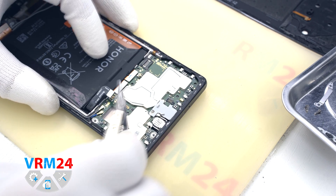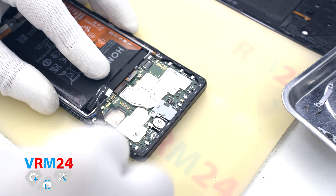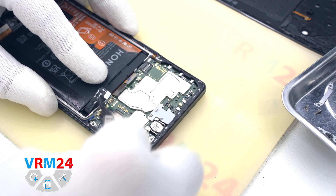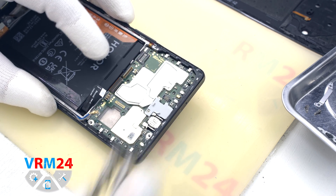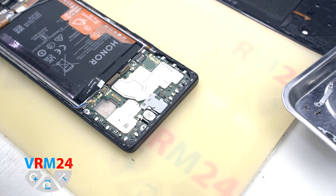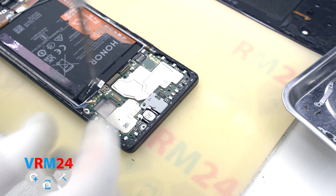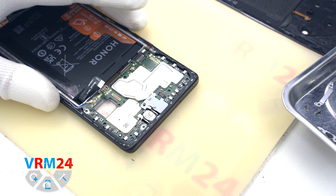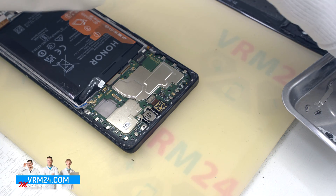After that we can disconnect the connector of the interboard cable, the connector of the display, and two connectors of two coaxial cables. Then we need to unscrew one screw that secures the front camera cover and the motherboard. It is important not to mix up the screws during reassembly so as not to damage anything.